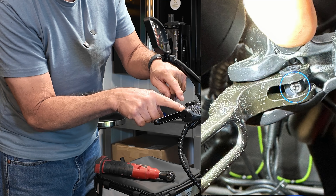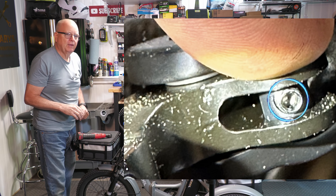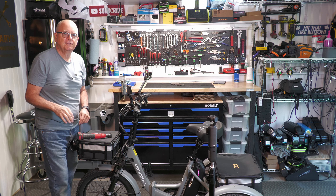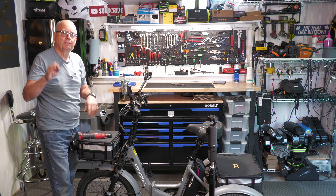Again, it's a two millimeter Allen screw right in the end — you'll have to look at it closely, but it's plain as day. I can't believe I missed it the first time. I apologize, but that's all you have to do to adjust the parking brake. Very simple.